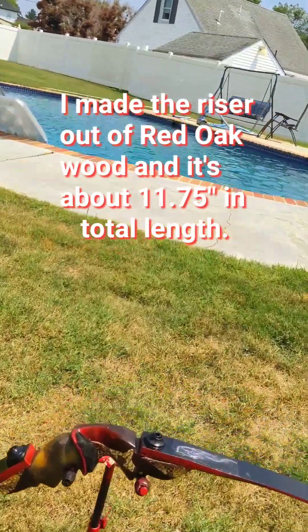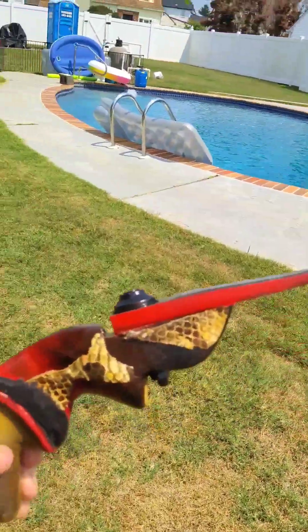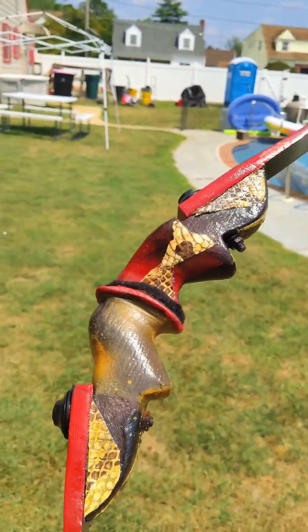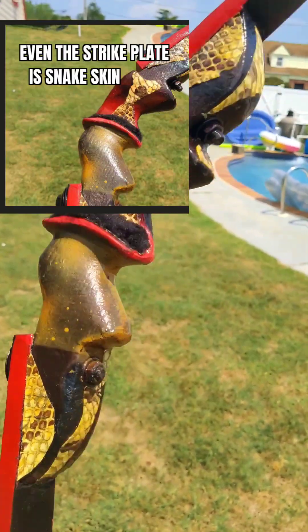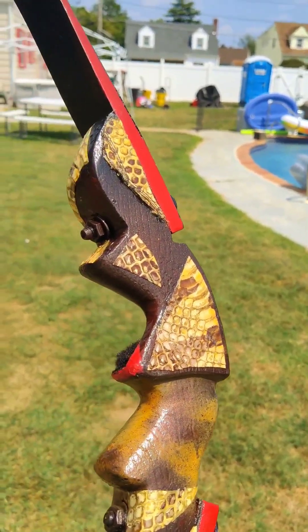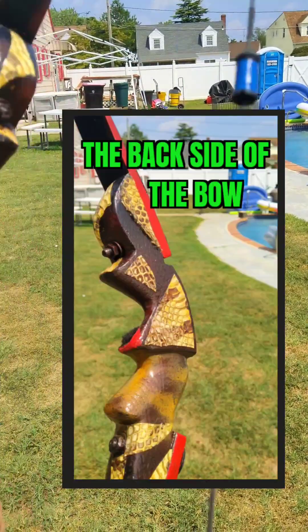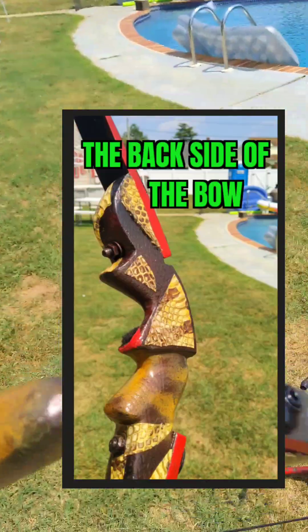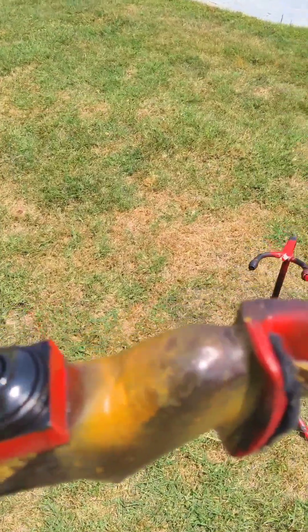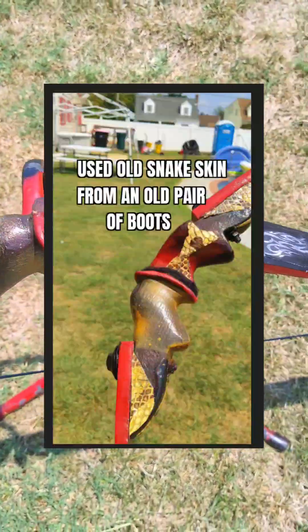I even put some snakeskin that I had leftover from some boots I no longer wear — isn't that beautiful? This is a little more in line with what I was trying to accomplish when I was making my super mag.